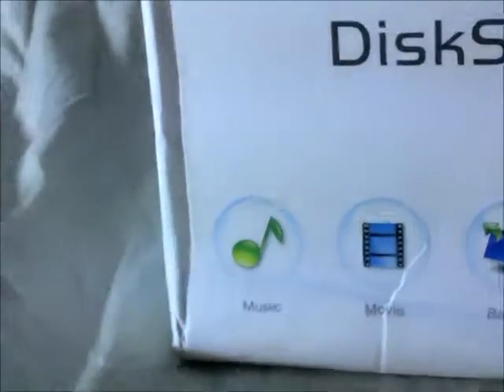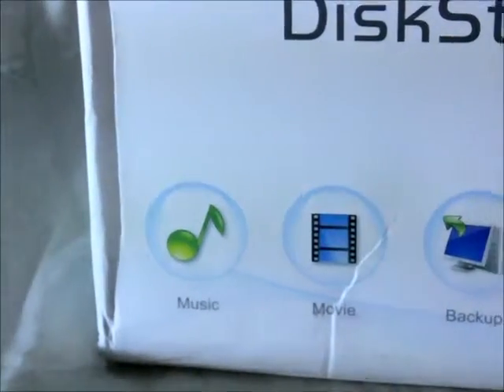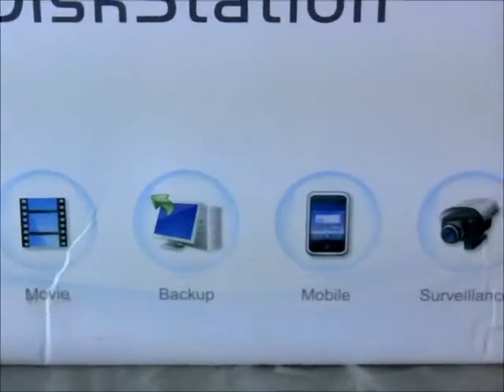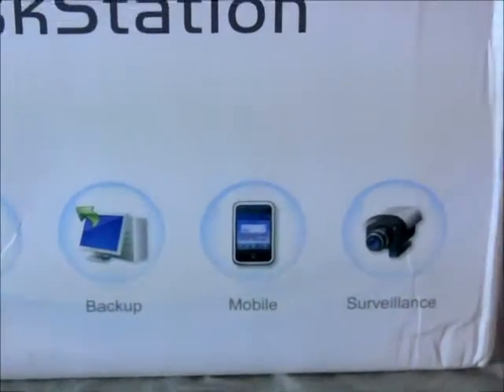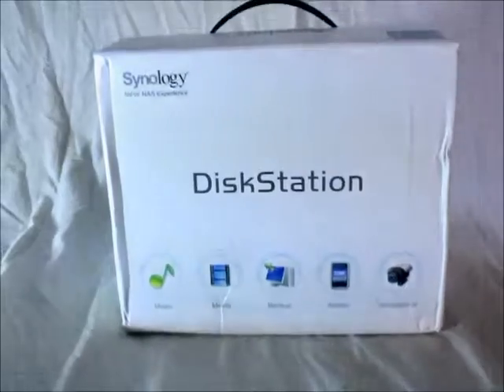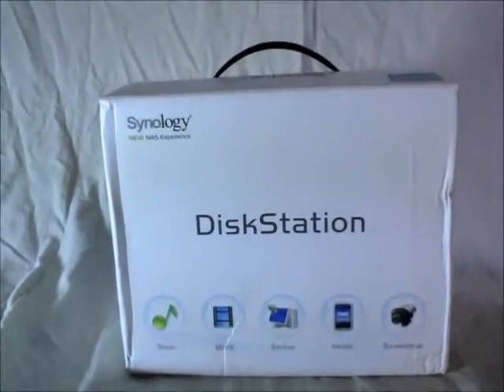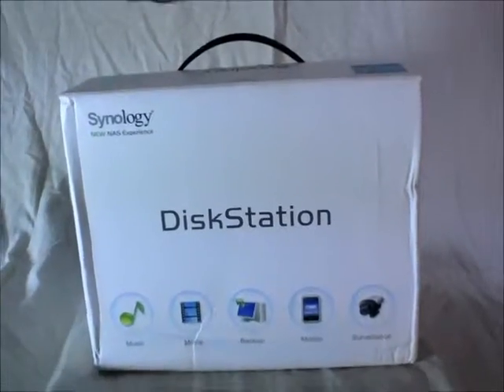We'll be talking about the packaging first. As far as what it says, it's compatible — it can play music, movies, and handle backup. It's compatible with mobile and can also help with IP surveillance once you have connected an IP camera to the NAS.